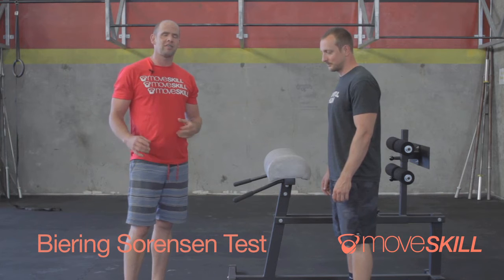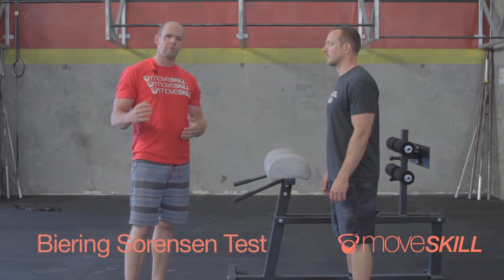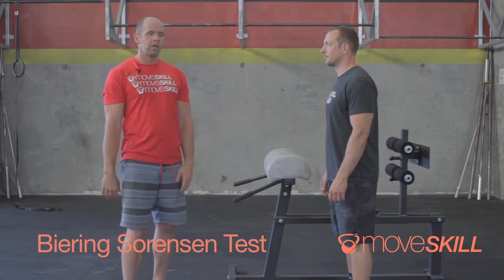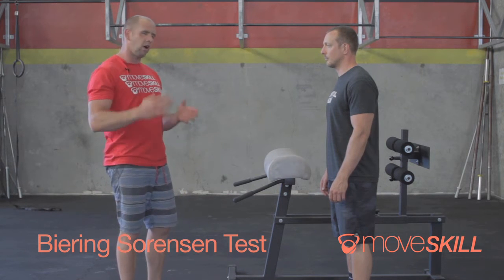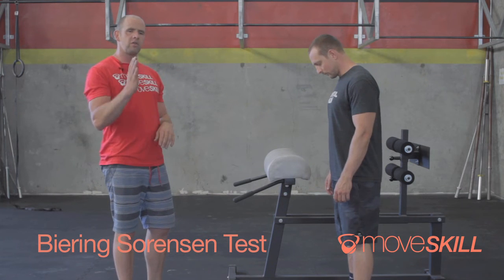Welcome back to MoveSkill. Today we're talking about the Biering-Sørensen test. The Biering-Sørensen test is something we're going to use as both a test and a tool to train the back. Basically, what it consists of is our ability to hold a posture or position.